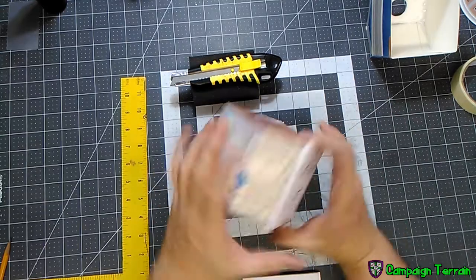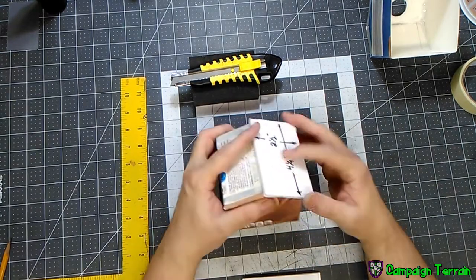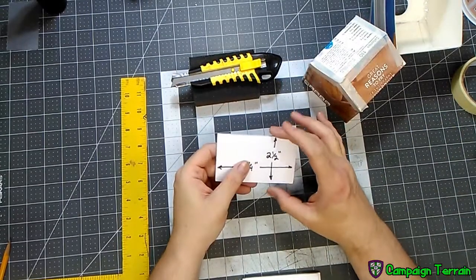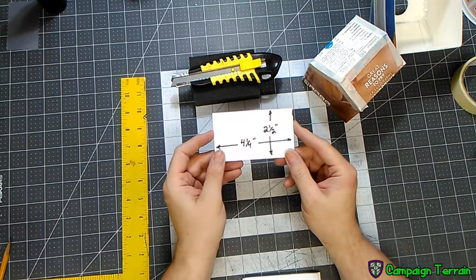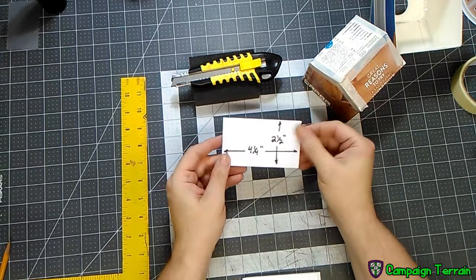The roof is going to be two and a half inches top to bottom and four and a quarter inches across. The way I got that size is I left a half inch overhang at the bottom and a quarter inch on either side. You can go a little wider or narrower, but I wouldn't go any narrower than four and a quarter on the width because you won't have any overhang — your roof will stop right at the edge of the house.